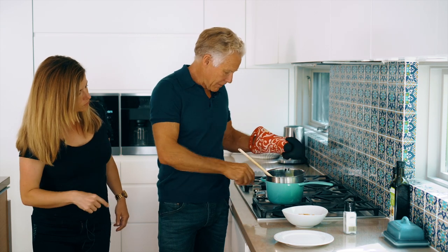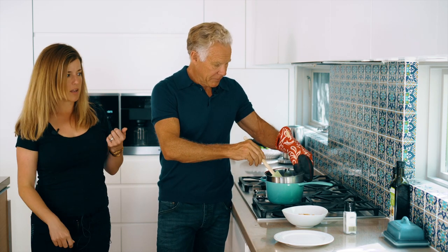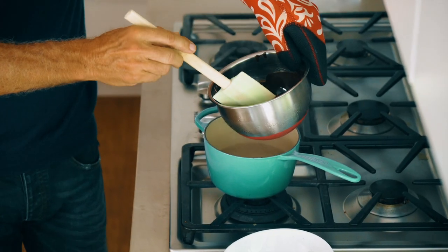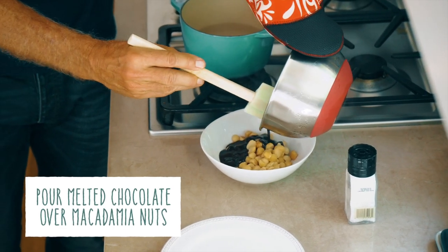We're going to turn off the burner — always turn off the burner. Then using an oven mitt, because that top bowl does get really hot, use a spatula and scrape the chocolate over the macadamias. Nice. Beautiful.